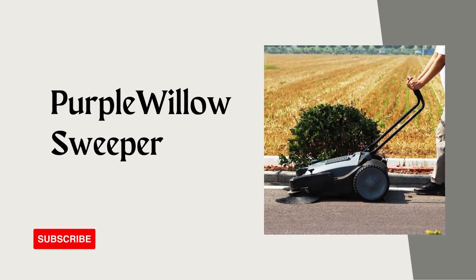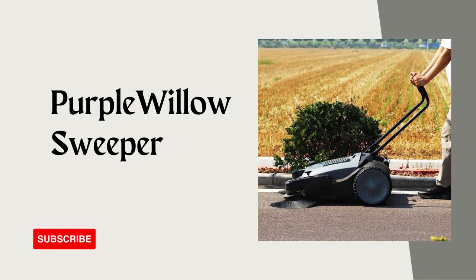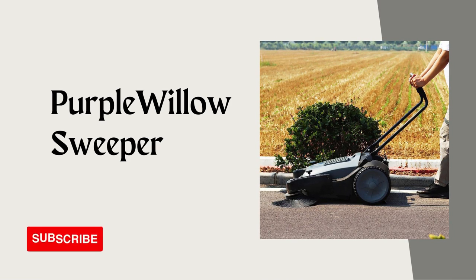Welcome to our video. Today, we have an exciting product review that's going to make your cleaning routines more efficient and effective. In this video, we'll be diving deep into floor cleaning with the incredible Purple Willow Sweeper.